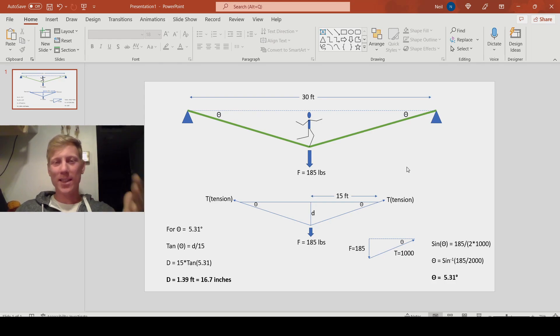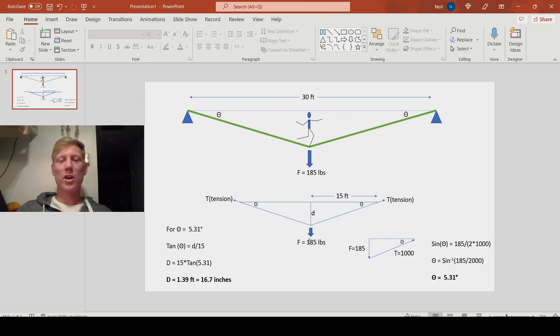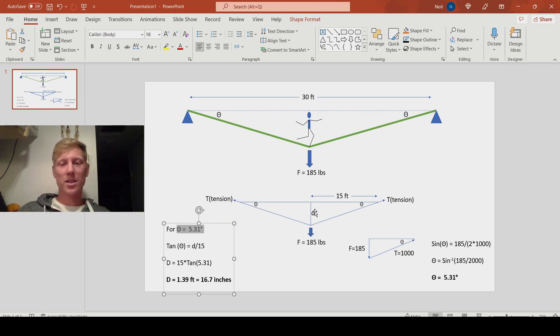You're probably asking how we're going to generate a thousand pound side load with this setup — it's really not that difficult. My body weight is about 185 pounds, and the distance between our anchor points is 30 feet. Using those known values and a little basic trigonometry, we can figure out what dimension D needs to be to create a tension of a thousand pounds in the line. Looking at the force vector triangle, we have my body weight acting downward and the highline tension coming up at angle theta off horizontal. That angle needs to be 5.31 degrees to achieve exactly a thousand pounds of tension.